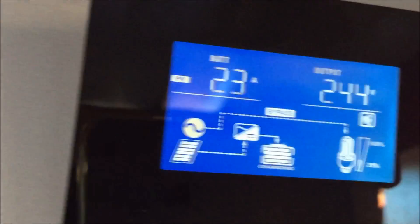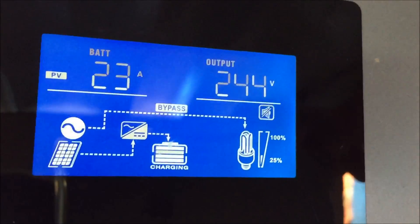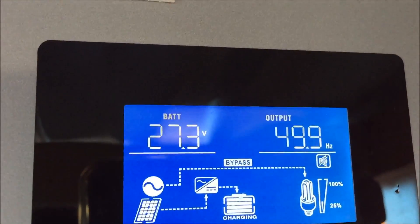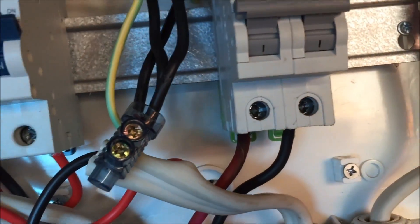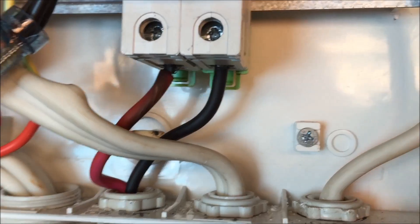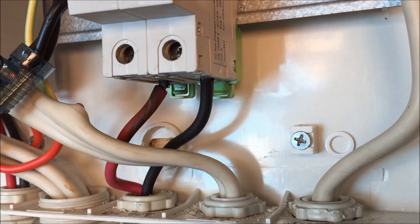Although not done up properly, although that's torqued down pretty well. What have we got? I've only got 23 amps coming through the inverter. I know a little fault to deal with today.